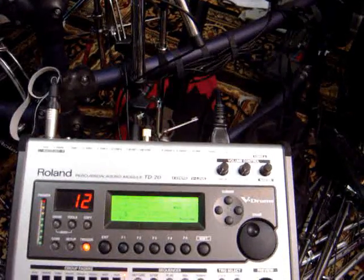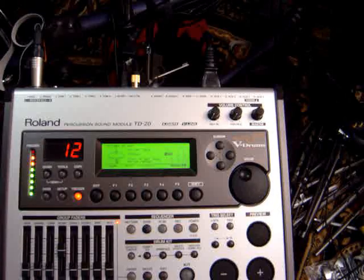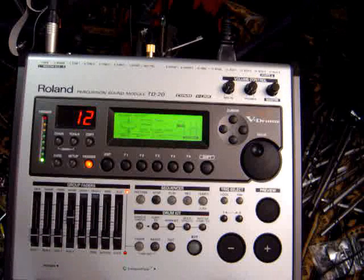I also have an LED on here that indicates when the edge is struck on the hi-hat. That light just lit up over there, and during that you can see whether or not the rim is lighting up. I'm hitting the bow — there's the bow. And then I can throw in an edge and get the edge.